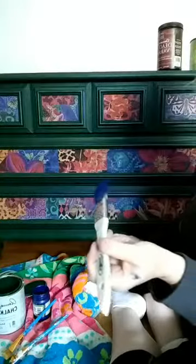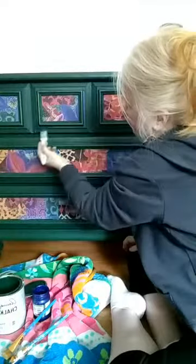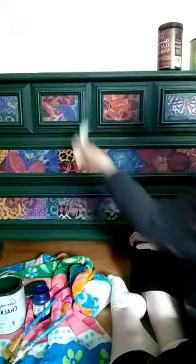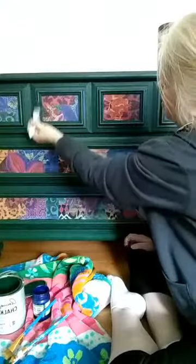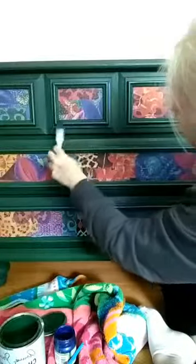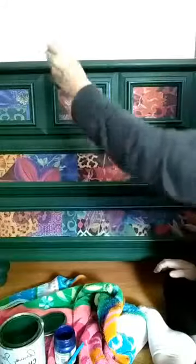I'll take the camera off when I'm done and show you guys close-ups of what it looks like. This one looks really good here with the shimmer — can you see the shimmer green? The shimmer green is showing well on this drawer; sometimes they all look a little bit different.